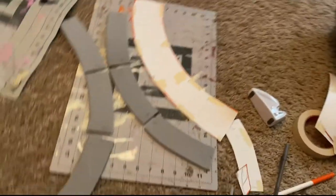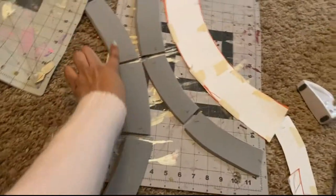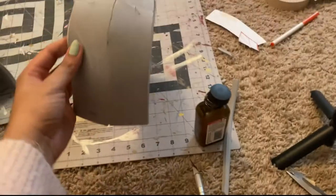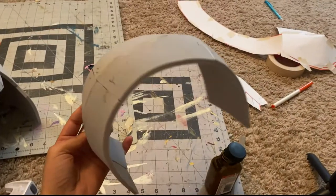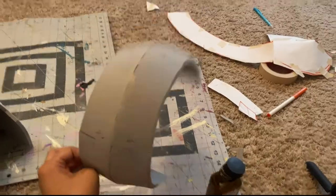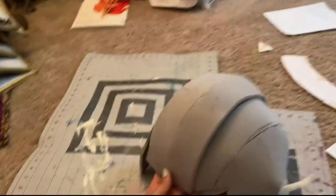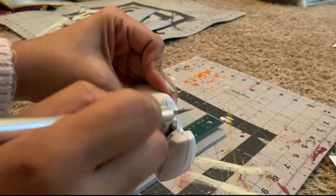Captain Falcon has a raised piece on top of the helmet, so using the top helmet pattern piece I made it an inch thinner. I also wanted to save foam, so I cut it into three smaller pieces on each side while transferring the pattern onto a small square of foam.